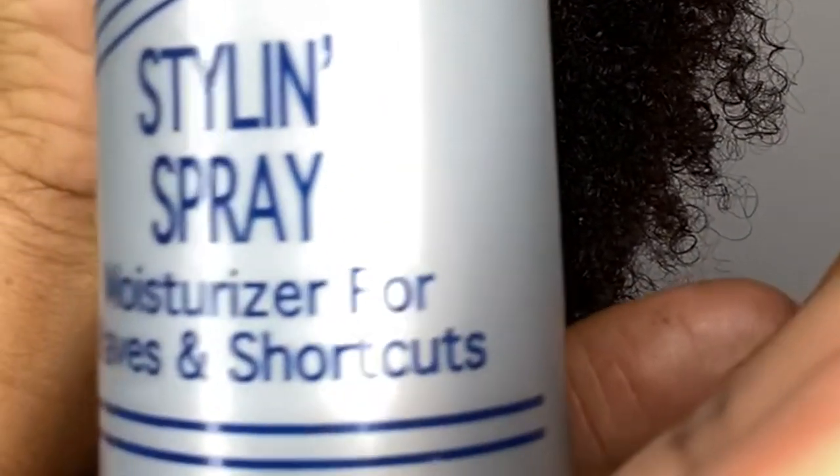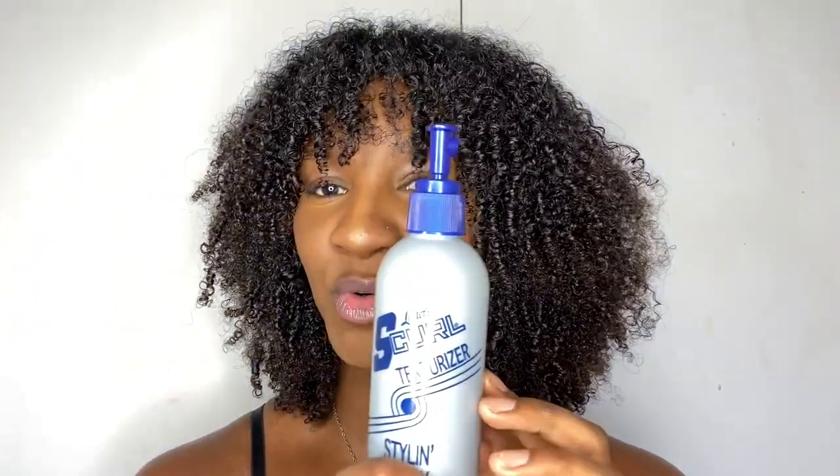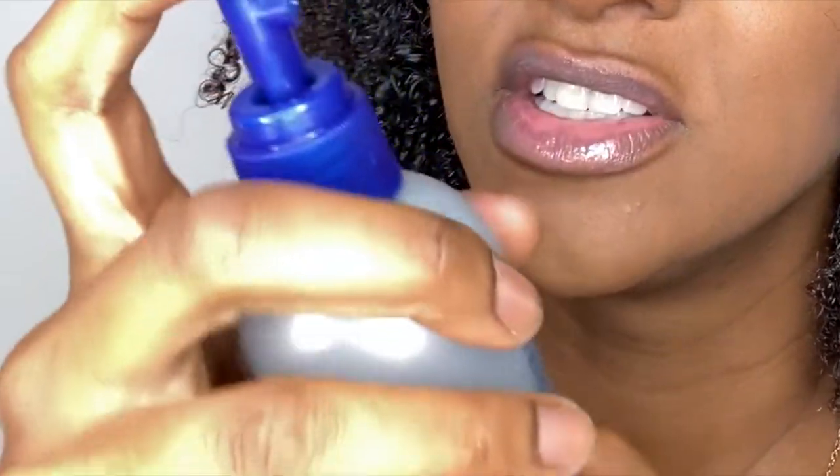I'm going to be using the S Curl texturizer styling spray — it says 'moisturizer for curls.' This moisturizes my curls and I'm going to show you how. Before I use it, I just want to say I'm not too keen on the bottle. At first I liked the little groove at the top where you can get a good grip — it's not like a typical spray bottle where your hand keeps slipping — but I don't know if this bottle is defective.